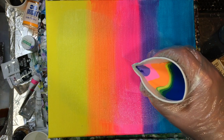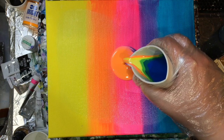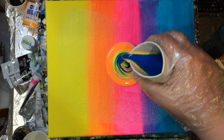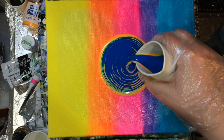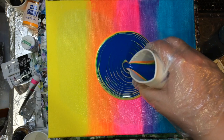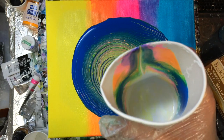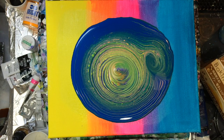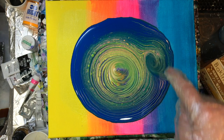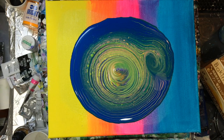So much phthalo blue — it is totally taking over, what a shame. Looking at the cup it came out fairly cleanly, but I should have put far less phthalo blue in. I had no idea it was going to take over like that, but you live and learn.